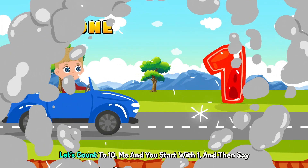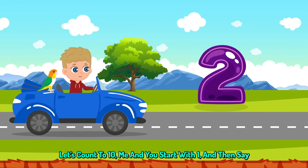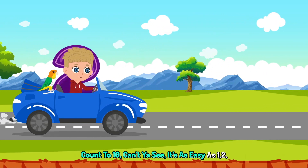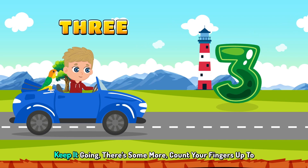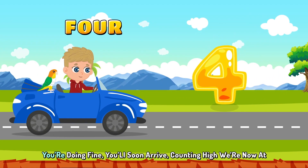3, 4. Let's count to 10, me and you. Start with 1 and then say 2. Count to 10, can't you see? It's as easy as 1, 2, 3. Keep it going, there's some more. Count your fingers up to 4.